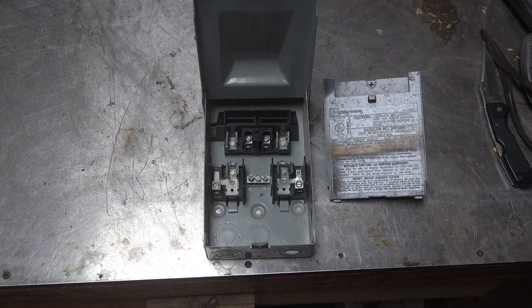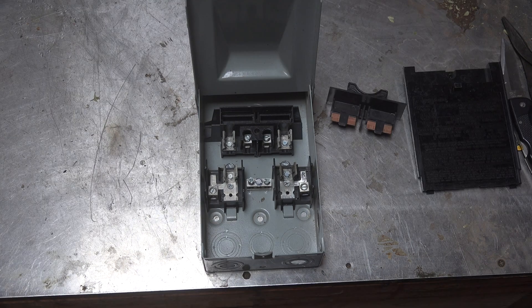First of all, it's a 30-amp disconnect, 240 volts. There is no neutral in this thing — there are only the two hot leads that come from the panel. Obviously, if you have a wire coming from a panel, the breaker should be off.